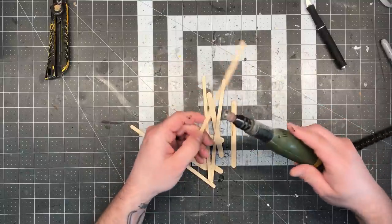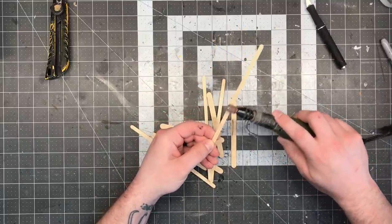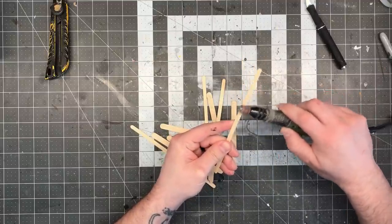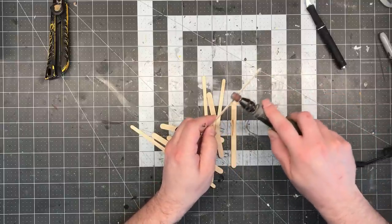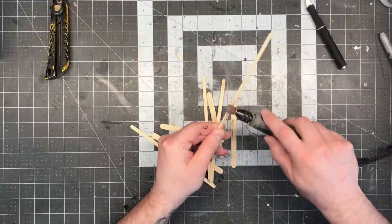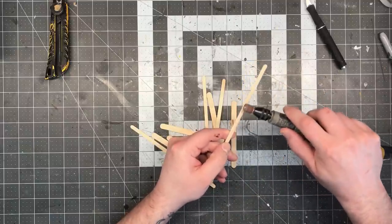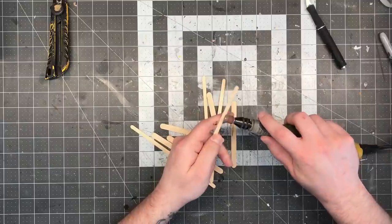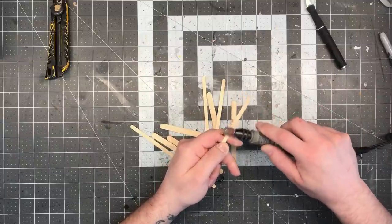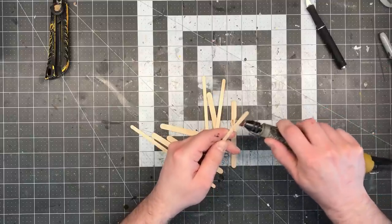The main thing you're going to need for this build is an assortment of wooden popsicle sticks and coffee stirrers. I'm going to use the narrower coffee stirrers for the frame of these barricades and the wider popsicle sticks for the actual wood pieces that are nailed to it. In order to make popsicle sticks and coffee stirrers look good in these kind of projects, it's really important that you put in some effort into carving them up.